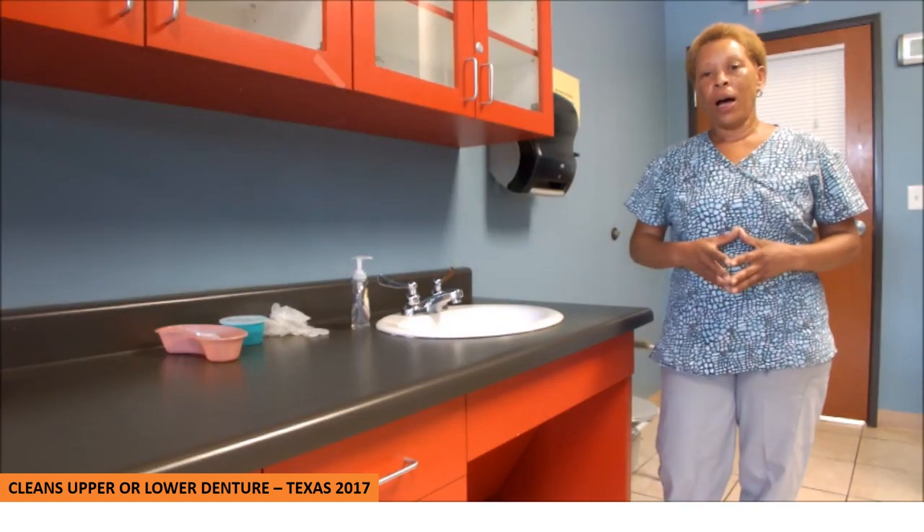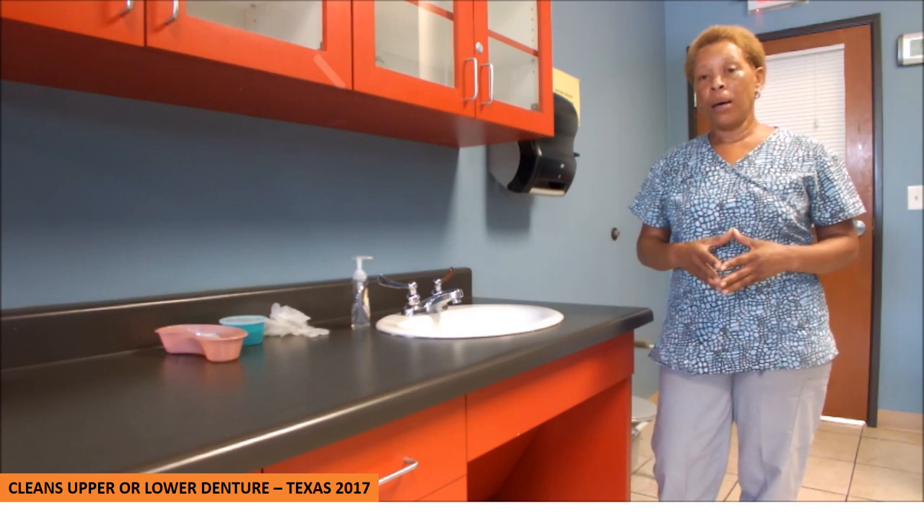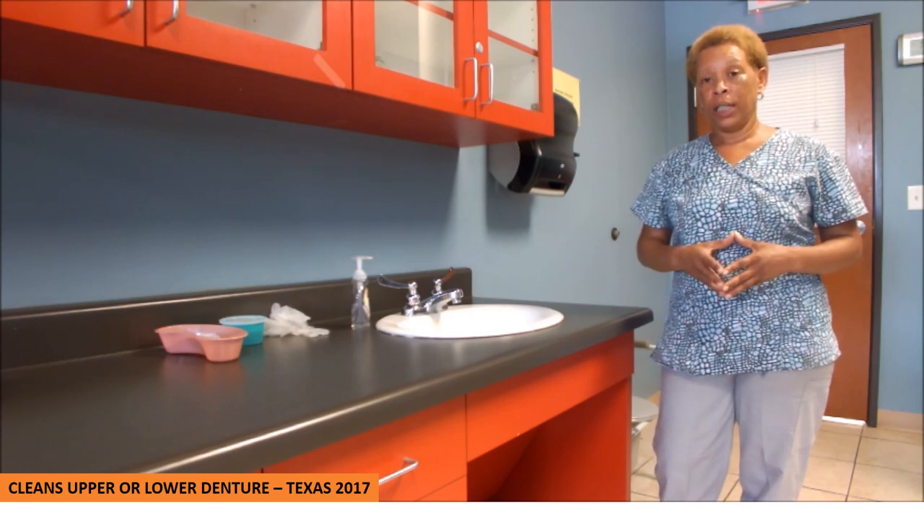Hi. In this video, I'll be performing the CNA Testable Skill: Cleans Upper or Lower Dentures.